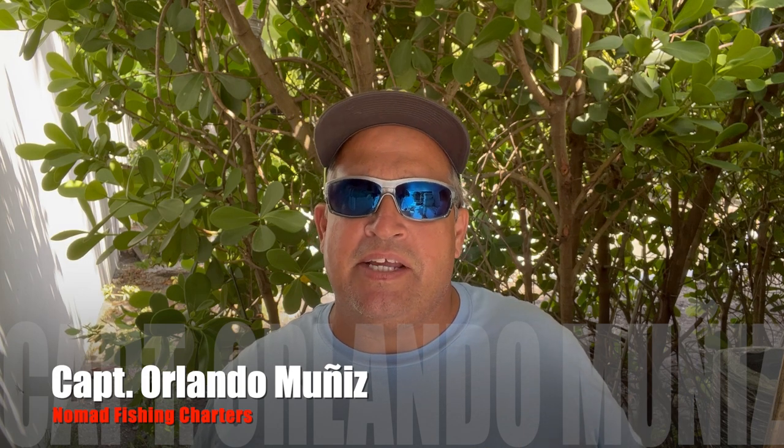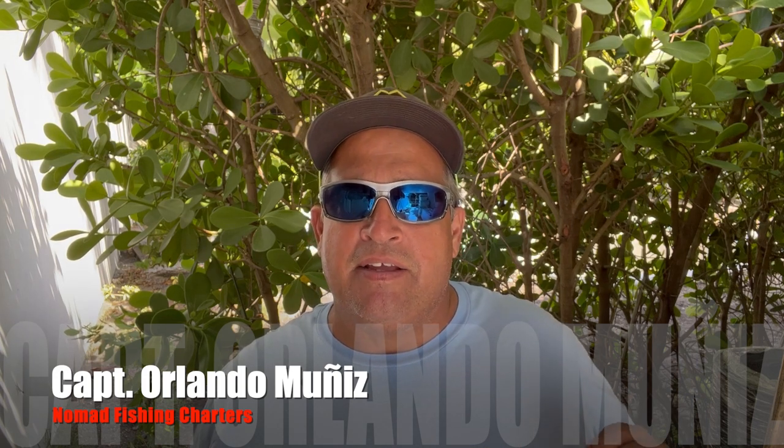Hey guys, welcome back. This is Captain Orlando Muniz with Nomad Fishing Charters. Today I'm going to tell you about a fishing method — a rigging method for your ballyhoo — that you can use when you don't have live bait. It's an old-school technique that was very popular in the 1970s with bottom fishermen fishing deep and fishing wrecks. They called it dig jigging — basically a jig and ballyhoo combination worked near the bottom.